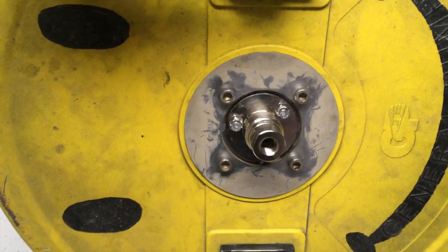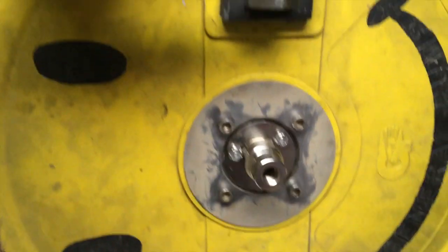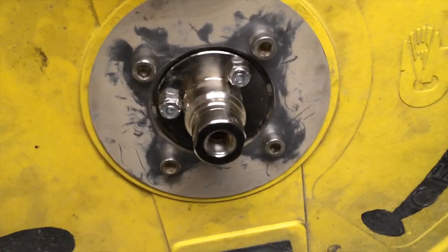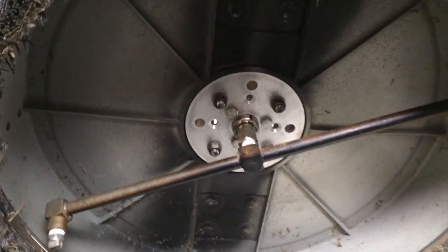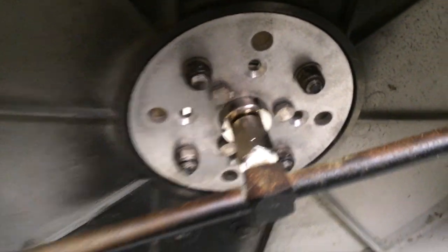There you have it — an 18-inch General Pump Hammerhead that we've converted over. We've taken that old swivel off, used the kit for the Mossmatic swivel, and placed it back on. You can see this is an 18-inch, and everything else is all General Pump except for the Mossmatic swivel and the mounting kit.